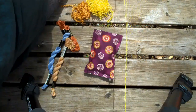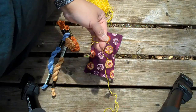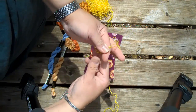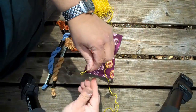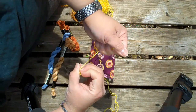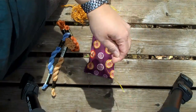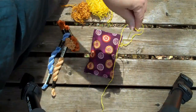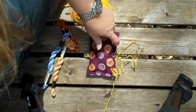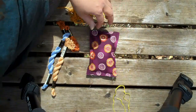I usually like my thread to be maybe a little bit more than an arm's length. You don't want it too long, you don't want it too short. You're going to take the two ends and just tie a knot at the end like so. You always stitch with two threads, not one — unless you're doing the hand basting around the edges, then you might just want to use one.